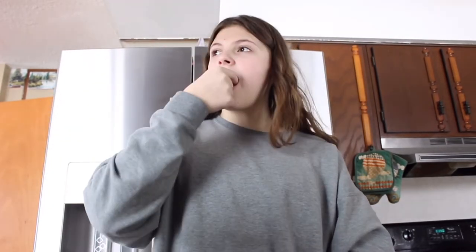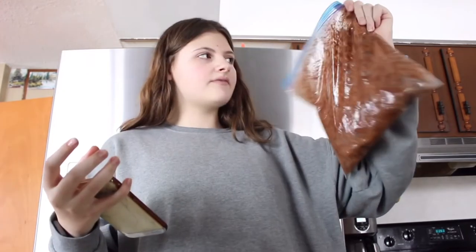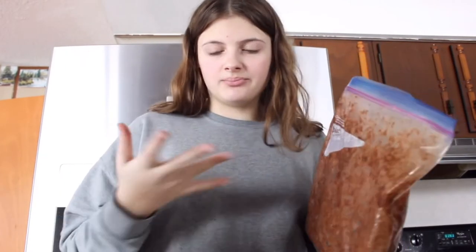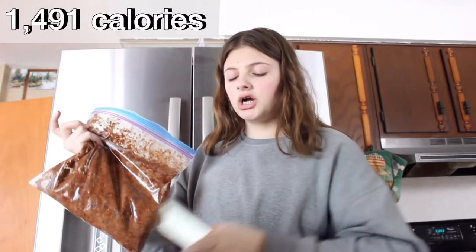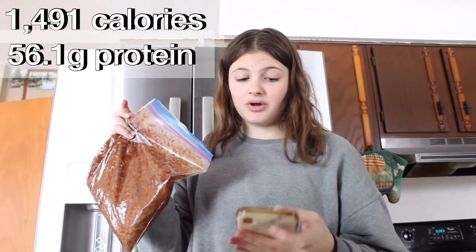This is actually good. They're good — I need all of this right now. I give it a 10 out of 10, seriously. The bag isn't very appealing; I would put it in a different bag, but the bag has all the chocolate protein powder so it just adds flavor. This is 1,491 calories total and 56.1 grams of protein — that's an amazing start to the recipes.